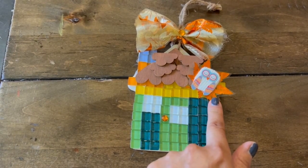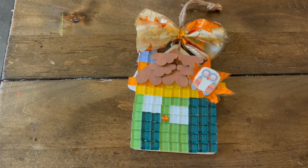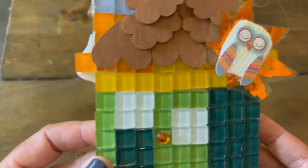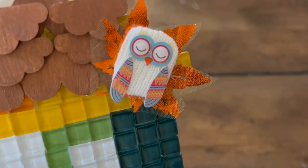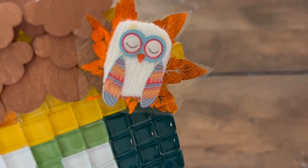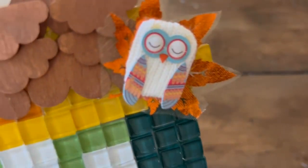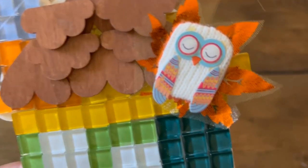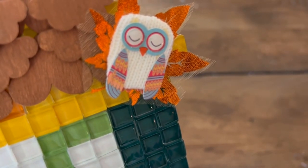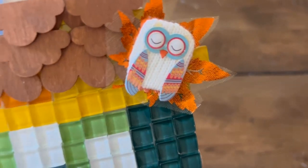We've named the female one Olive and the male one Hoot. I wanted to show you real quickly how cute this owl is. I love the texture. This is not from Dollar Tree — I've had this guy in my stash and finally wanted to use him up. I think he is so cute and he looks like he's wearing a sweater.